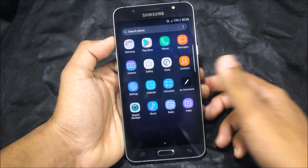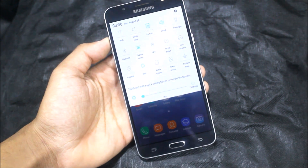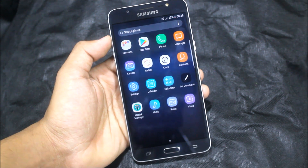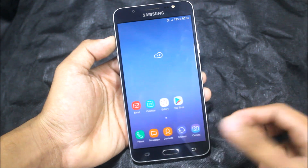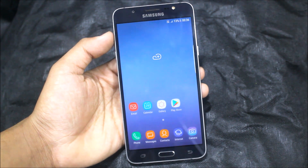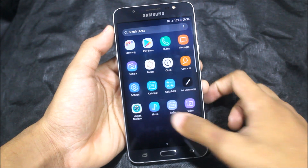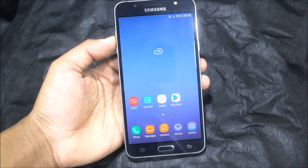This is the best ASIX UI ROM running Marshmallow — fully stable, dual SIM, NFC working. The Russian OTA, which is the official OTA for Nougat, is now available, so the developers have all the sources. They will now fix everything and new Nougat ROMs will be available soon, and I will review all of those.